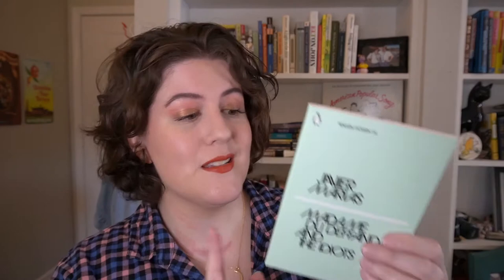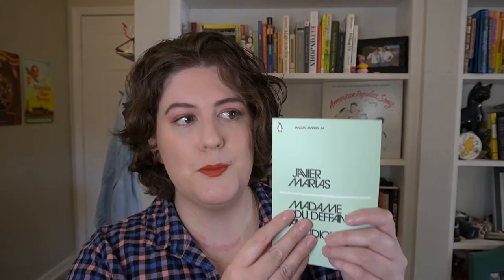This box actually delivers two books. You have the main themed book, and then you also have a smaller Penguin Modern book. I love the mint green — it's a nice soothing mint green. This is from Javier Moray, possibly — it's Madame du Deffand and the Idiots. The last Penguin book I received in my last box was a book of poetry, and I really did enjoy that one, so I'm looking forward to reading this one as well.